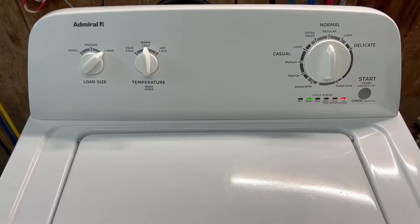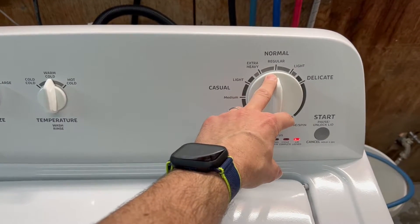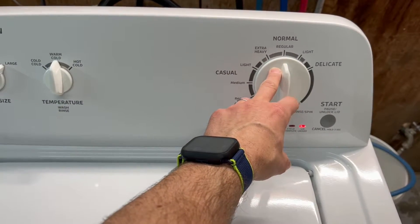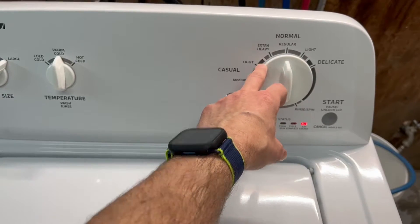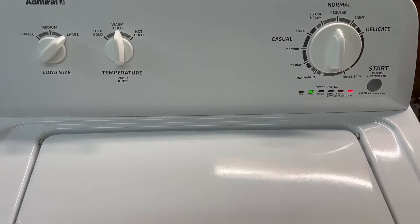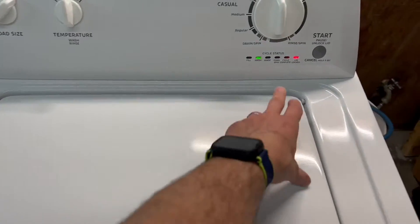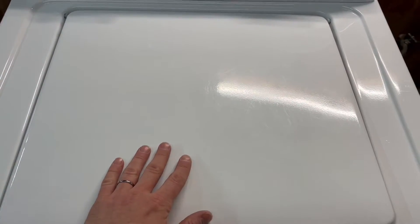You can see it's set to normal with the regular agitation time. Extra heavy adds a little bit more agitation time. You've got some adjustments and dials here. It's going through the wash portion now. Typically the lid would be locked and you wouldn't be able to open this up.